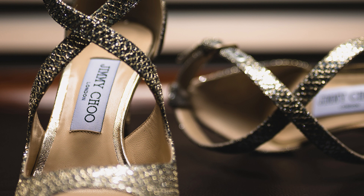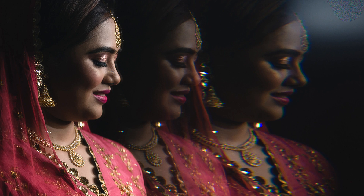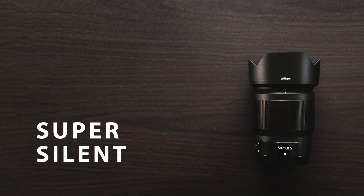If I zoom in one of the images one-on-one, you can see how sharp they are at the point of focus and everything else just melts away. These lenses are designed to be extremely silent when focusing, which makes a big difference when you are shooting videos.